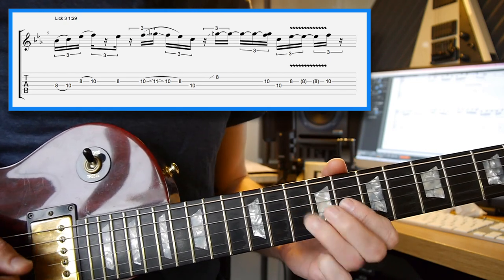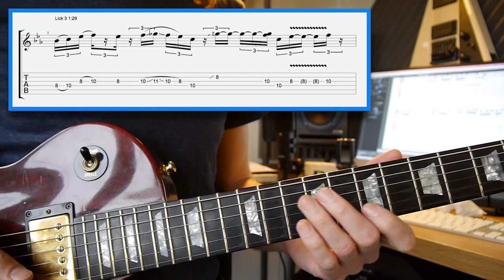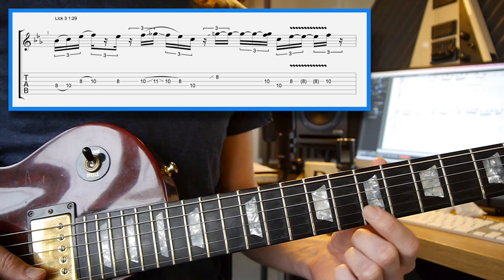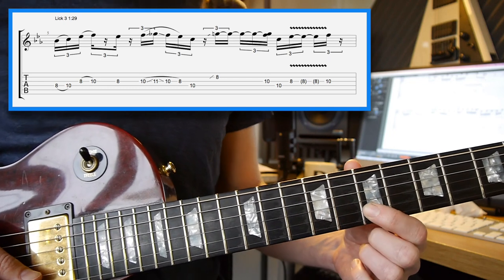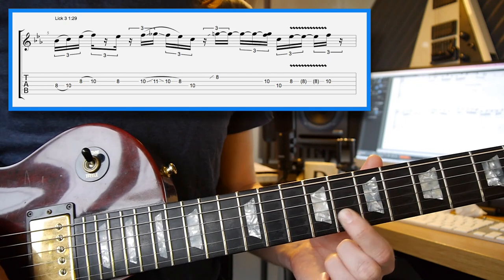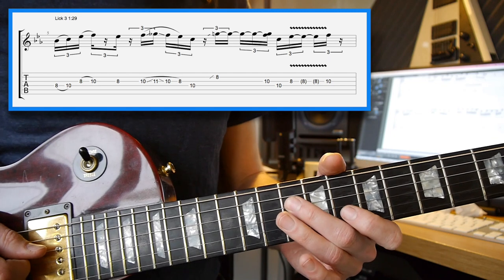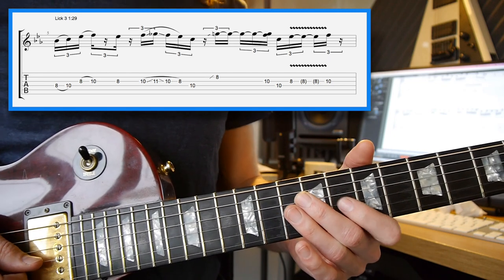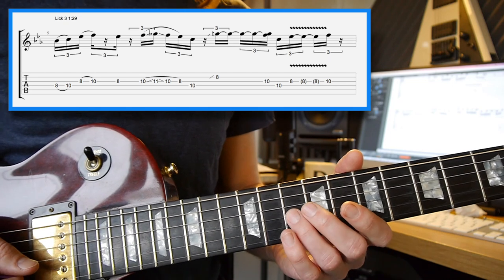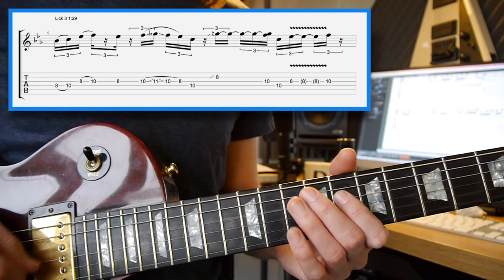You end up with the 10th fret on the 4th string. Then there's a little slide into the 8th fret from the 7th — a pre-slide — coming from the blues note on the 2nd string, across to the 3rd string, 10th fret, 4th string, 10th fret, and then the 3rd string, 8th fret. To finish, you've got the 10th fret on the 3rd string as a staccato note.